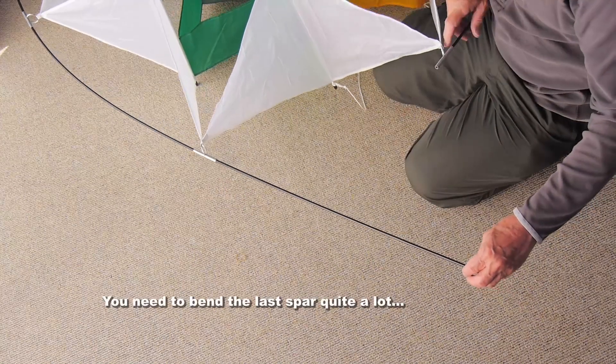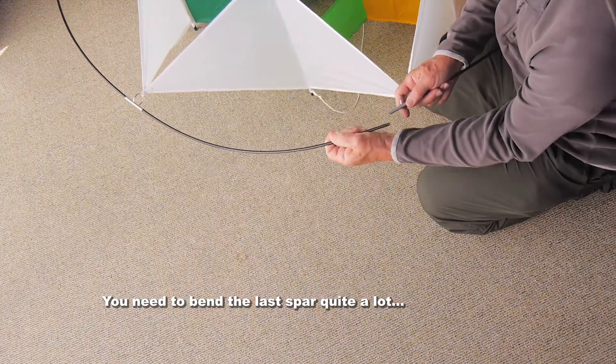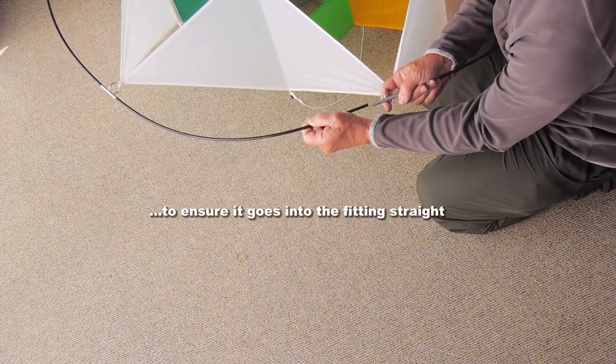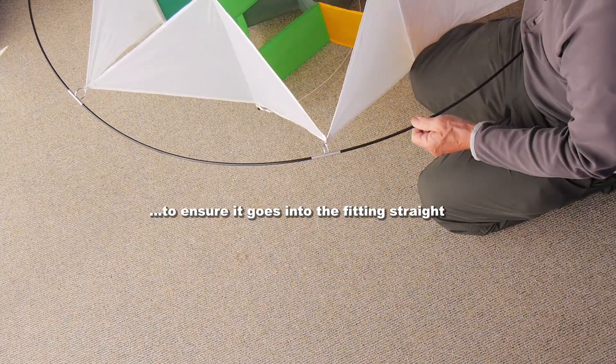Again, make sure that goes in straight. When you get to the last spar, it needs quite a lot of bending in order to make it straight going into the fitting. Don't put it in at an angle.